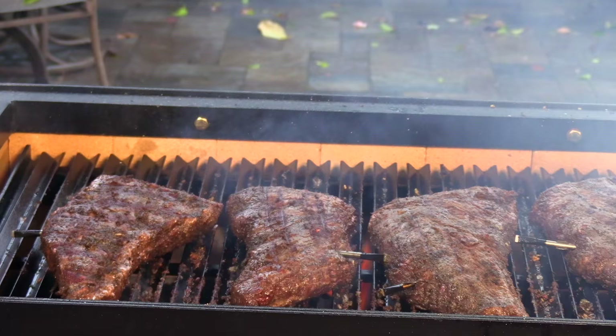Today on Ballistic BBQ I'm going to be grilling up four beautiful Wagyu tri-tips on the Sonterra Ironworks Santa Maria Grill. Let's get going.